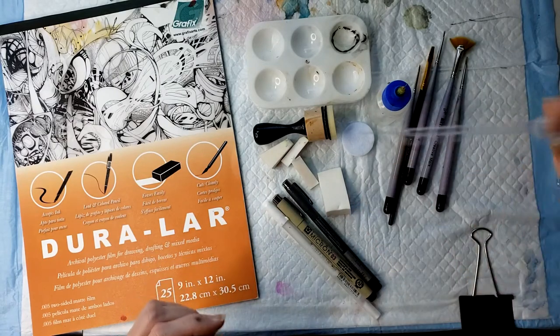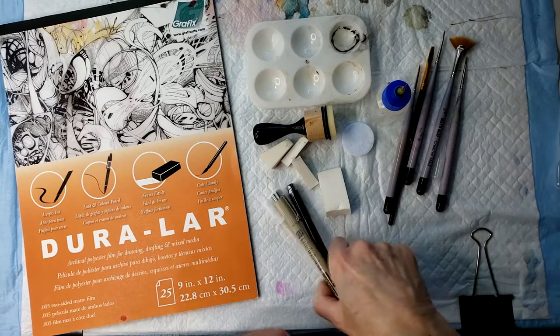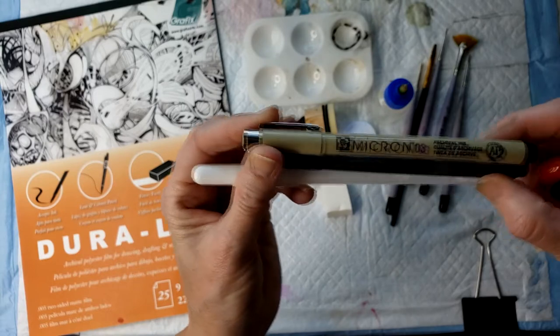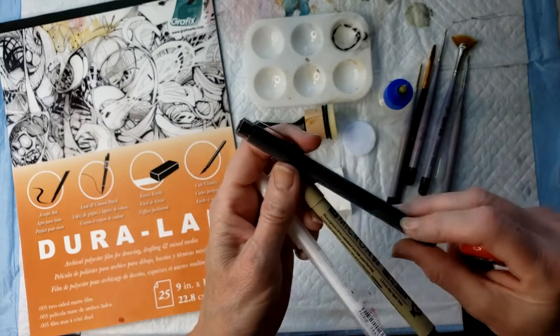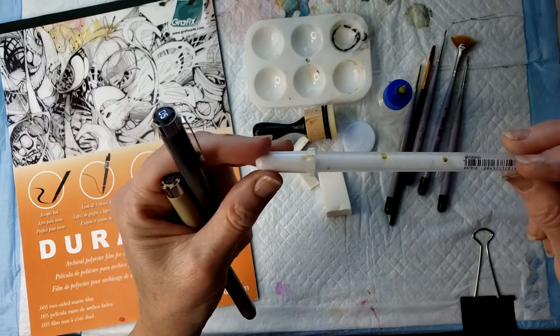I have a little dropper I use sometimes for ink. And I have some Sakura Pens, a Micron Pen, and a Microperm Pen, along with a Jelly Roll for highlights.